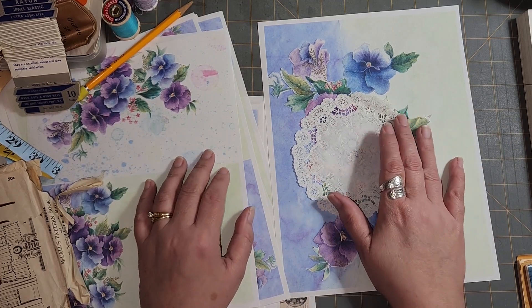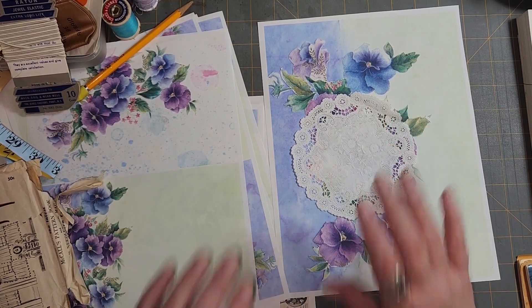Hi, this is Andrea. Welcome to my craft channel.